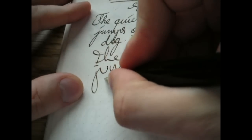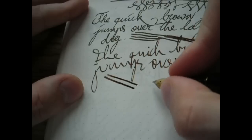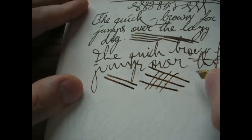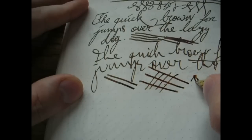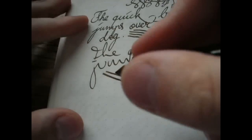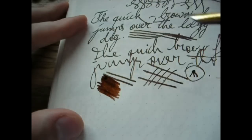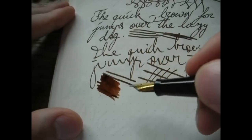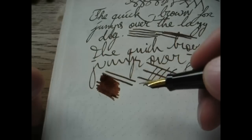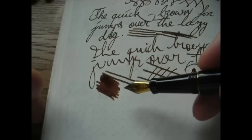Line variation — well, this is not a flex nib. It will open up a bit under pressure, as you can see. But because of the shape, you already get quite some line variation. You see the difference there? That's because it's an italic nib — it's cut flat on top. Let's do some coloring. Nice even patch of ink, nice shading, nice and wet the way I like a nib. What more can I say? This is a fantastic pen. I'm astonished by the quality. If you're looking for a pen that is not too expensive but that performs really, really well, I would really consider this pen.